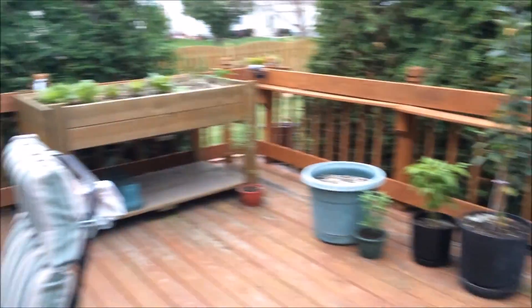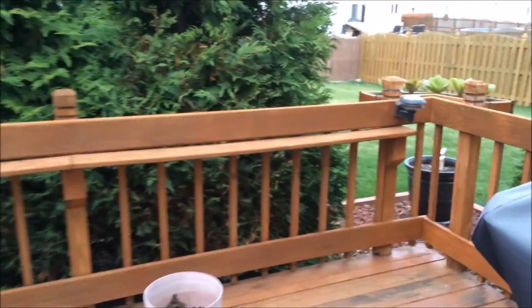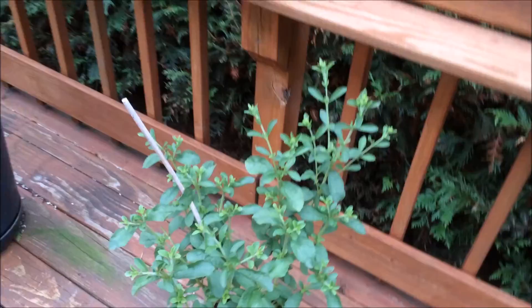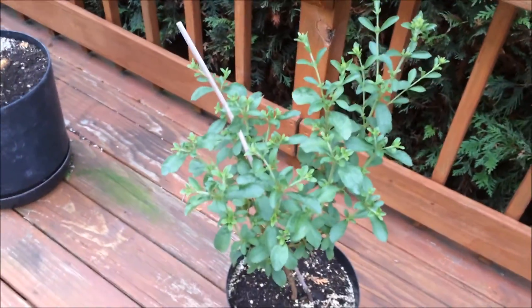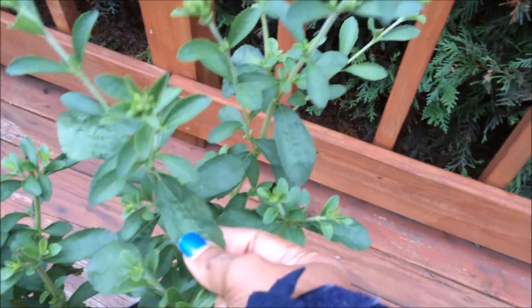I'm all bundled up and this will probably be my last garden video outdoors unless there's something specifically I want to show you. I'm going to pick a salad in a minute and water these things as well. The speckled lettuce and stevia are really loving the cold — nobody really discussed that, but the leaves are bigger than ever.